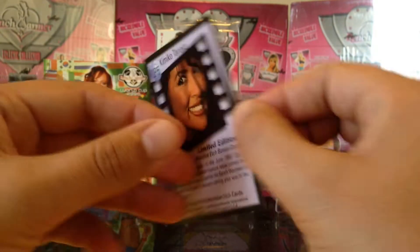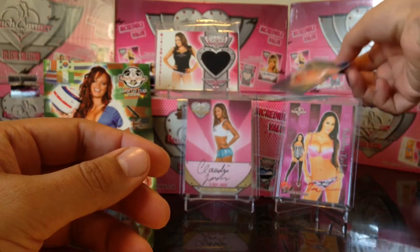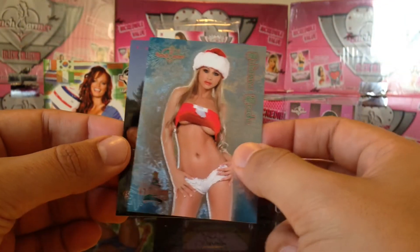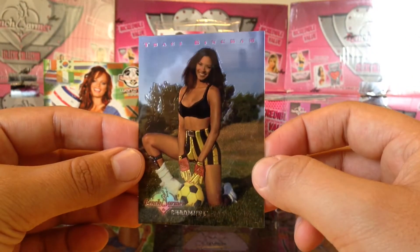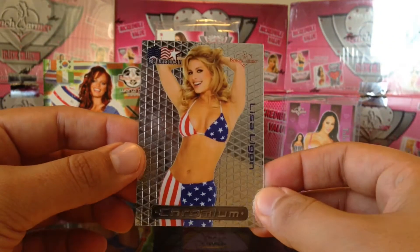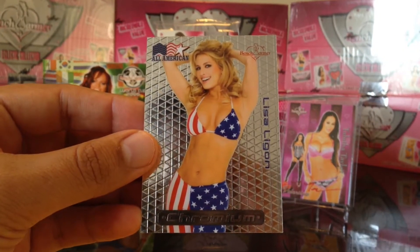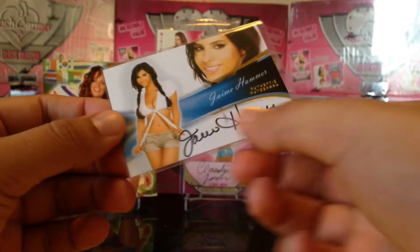And then got this cool foil card — awesome foil card, this is Kimiko Tanaka. Pretty cool foil card. Got this foil card of Juliana Prada. Got this chromium card of Tracy Bingham. Got this Lisa Ligon chromium card — All-American chromium card, Lisa Ligon.